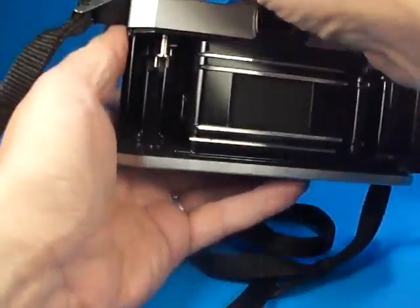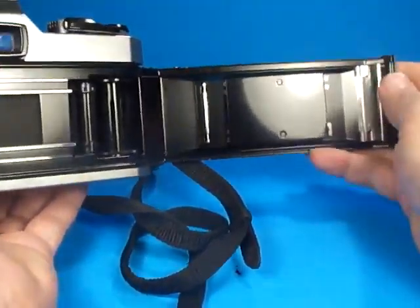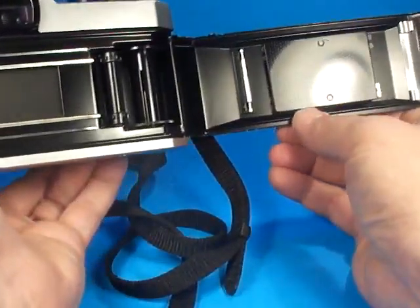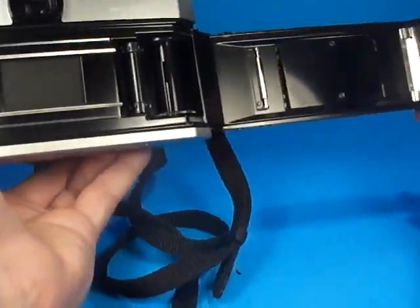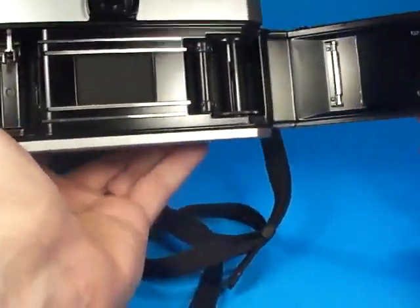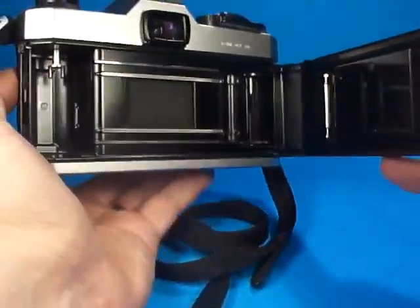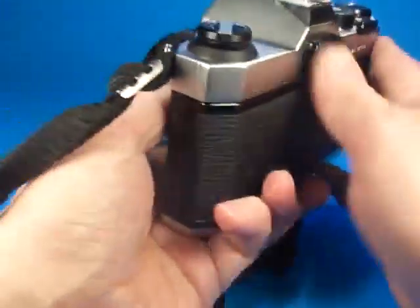Moving over to the pressure plate, that looks good. I do see and feel some sticky residue along the door edges, so it should have some light seal material replaced here. It's probably still functional but just a little bit gummy. The door closes properly.